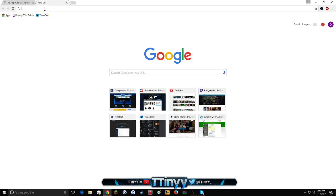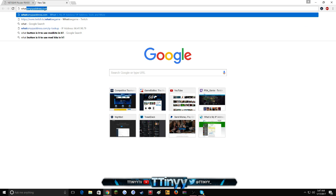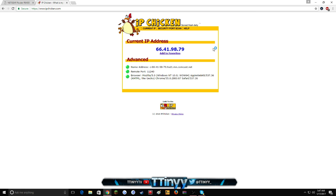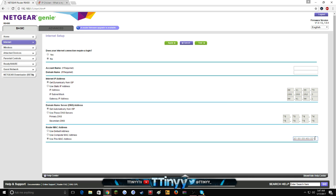To check your IP address and make sure it changed, go to 'what is my IP address' — or the best site for this is ipchicken.com. My current IP address is 66.41.98.79. ipchicken always tells you the correct IP you're on. Once you change the MAC address and hit Apply, you have to wait for it to fully load. Some people don't wait and try to jump to the next step — you have to wait until it's done loading.